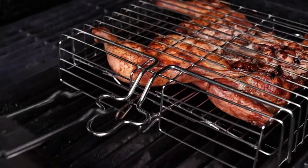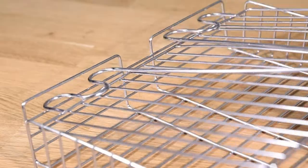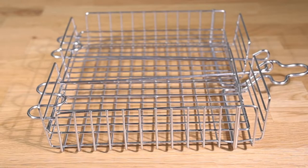It includes a soft grip, attachable handle that helps with flipping and moving the basket on and off the grill. The lid can be secured in multiple positions, allowing you to adjust the depth of the basket.